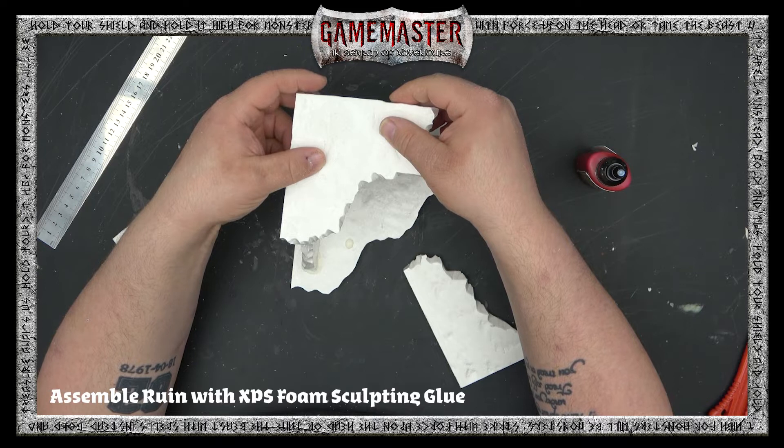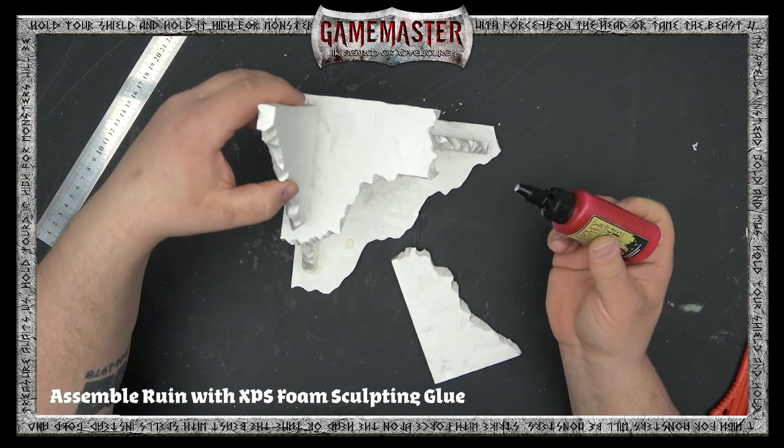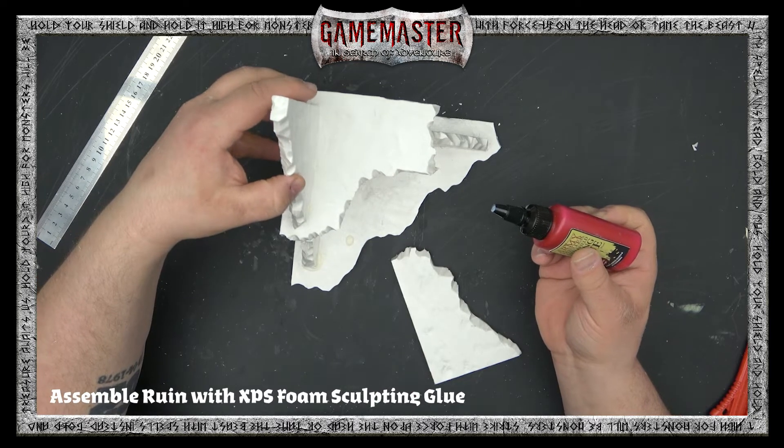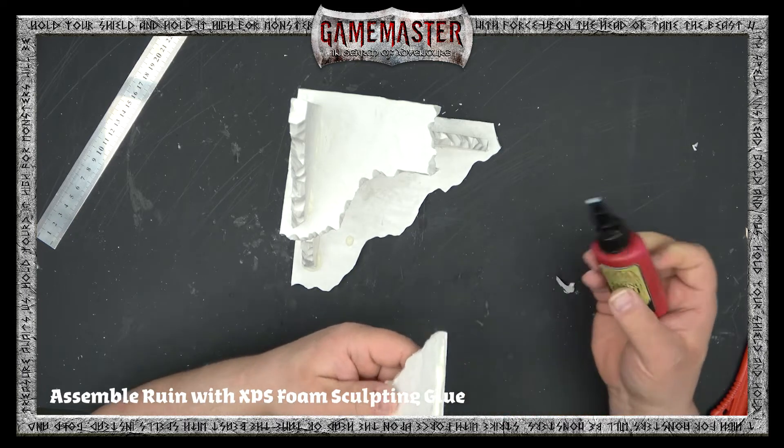Once that's on, you can begin applying the top level of the wall like so. All you do is simply put your glue on either of the corners and adhere them together.